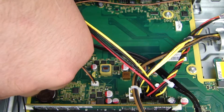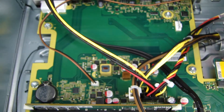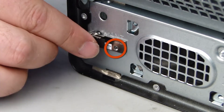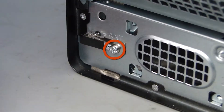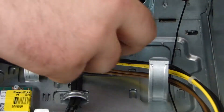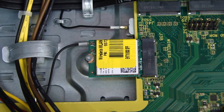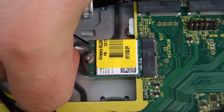Guide the rear antenna cable through the channel under the motherboard. Repeat steps 1 through 5 to replace the front antenna. Reconnect the antenna connectors to the wireless LAN board.